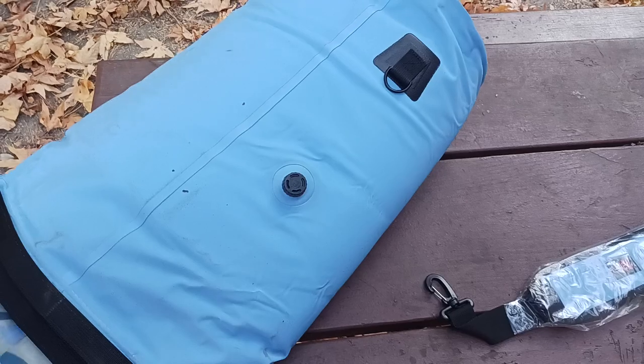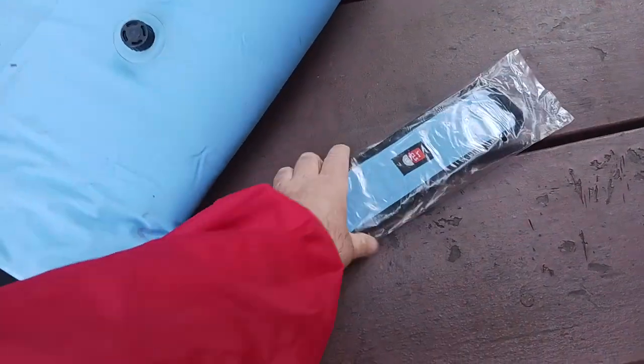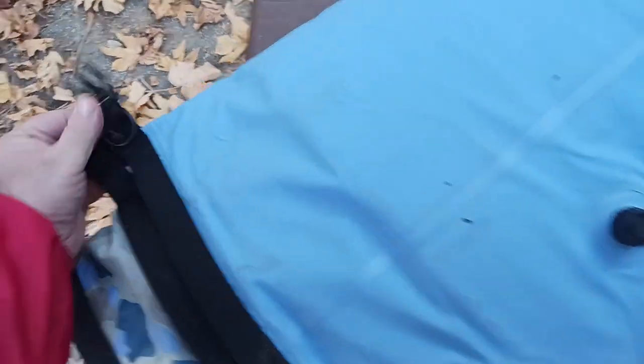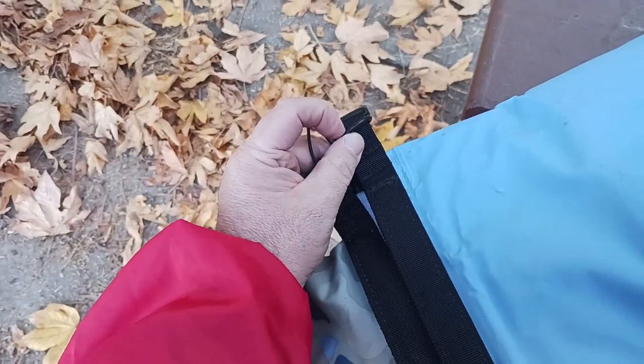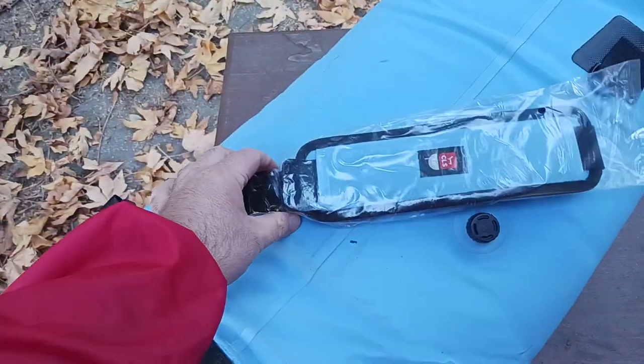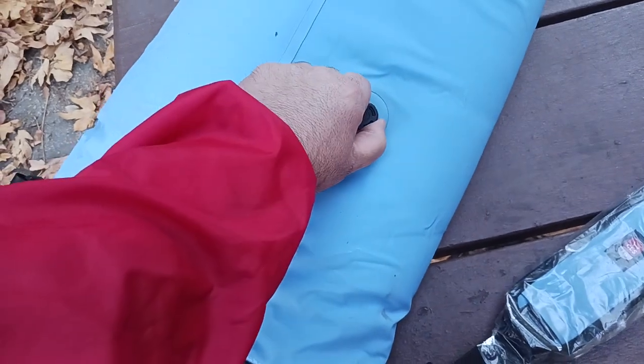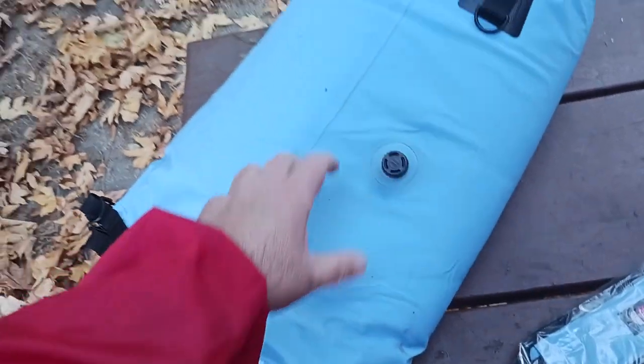I have them all nested and stacked up, but there is an attachment point here for the strap. You get a shoulder strap that comes with them. There's one connection point there and one connection point here — that's where your handle would go — and this is also adjustable.